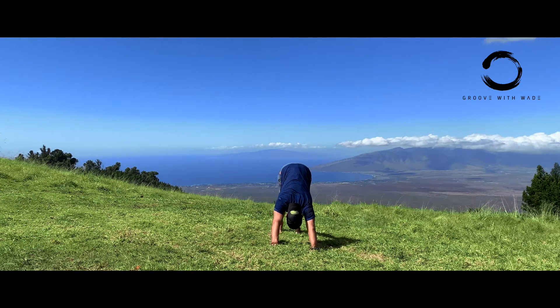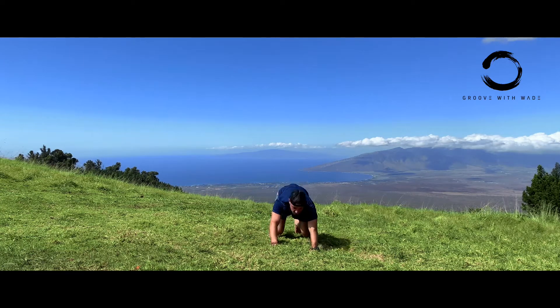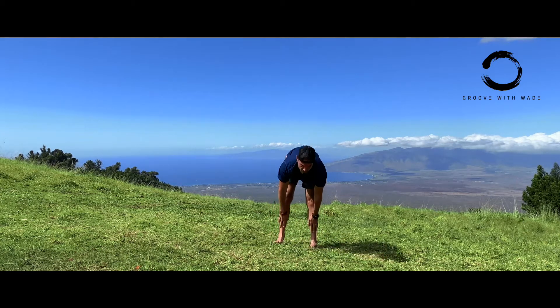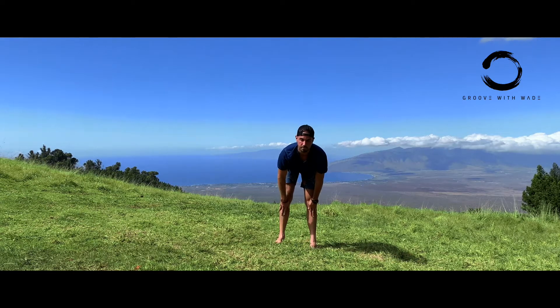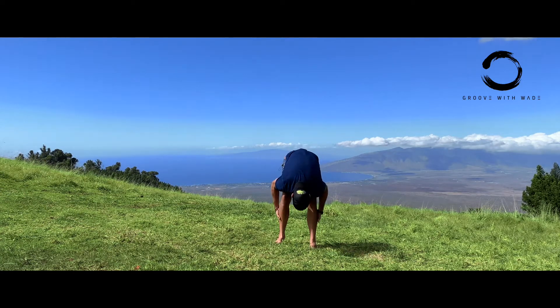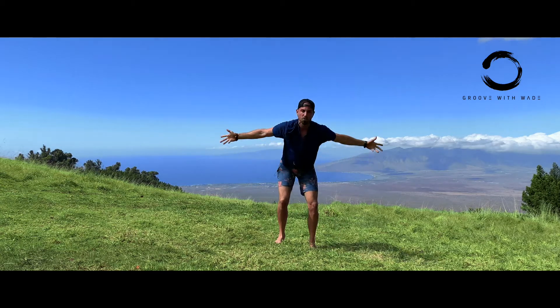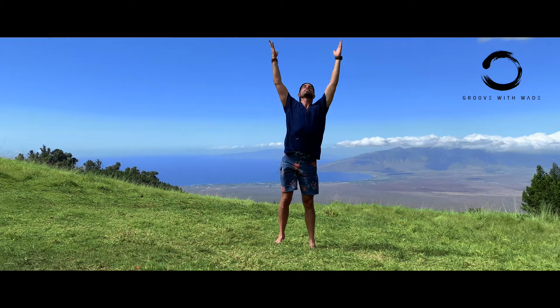Straight legs, straight arms. Now bend your knees, look forward, get a little bounce here, and hop up to your hands. Flat back, come halfway up, release back down. Slight bend in the knees, arms out, flat back, all the way up. Hands to prayer.